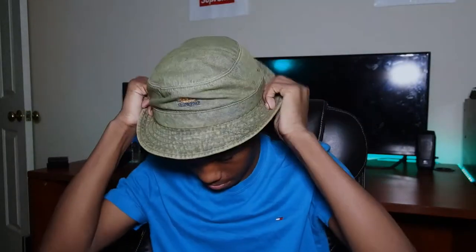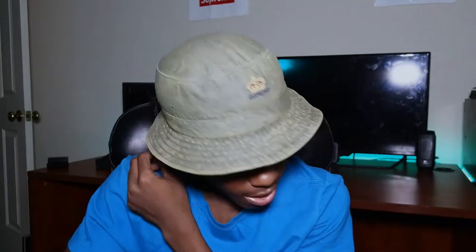Now I'm gonna show you guys how it looks on me. The reason I'm wearing a beanie in this video is because I did not feel like doing my hair at all — for me it takes like 30 minutes to make it look good, so I'd rather just wear a beanie. But here's how the bucket hat looks on me, and honestly it's pretty fire.